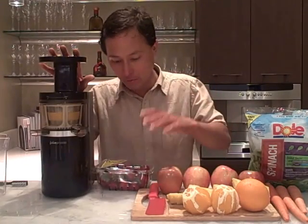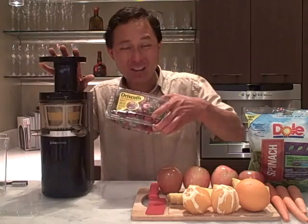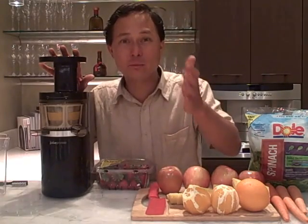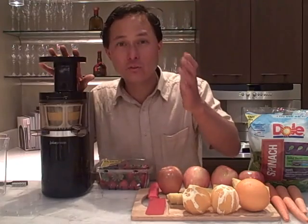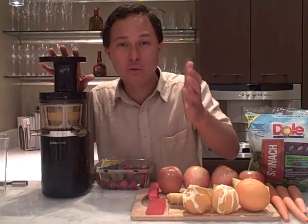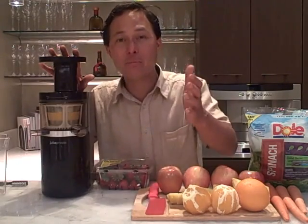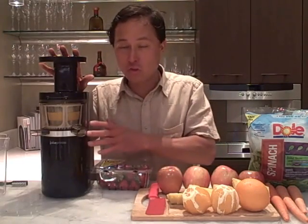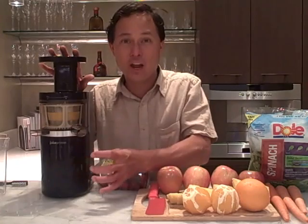Today we're juicing a sample of things. We've got strawberries — we're going to make 100% strawberry juice. Fruits and vegetables are the best foods on the planet to lose weight, have more energy, and get healthy, in my opinion. These are nature's foods that you can juice and get nice juice extractions.